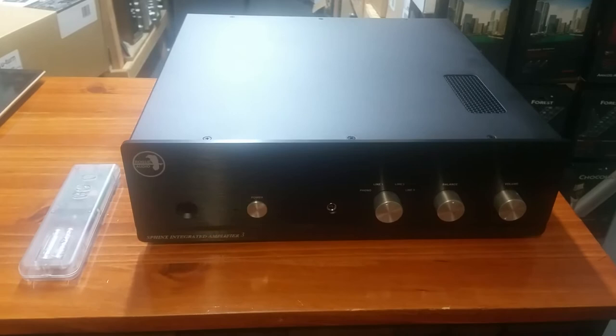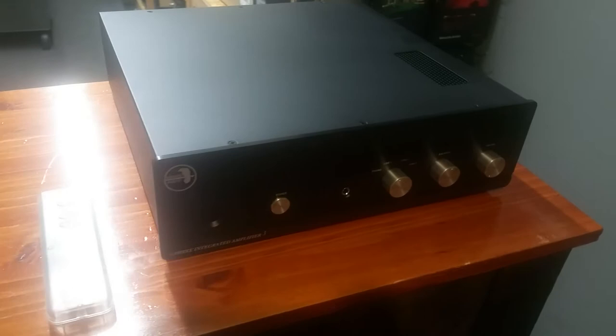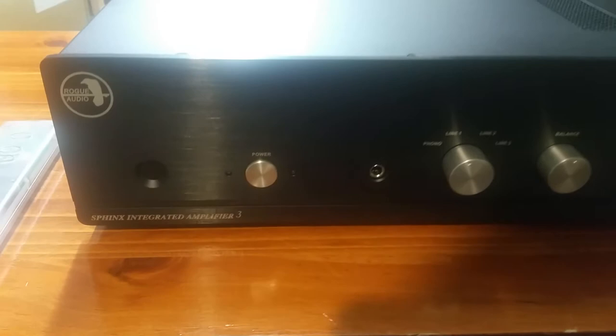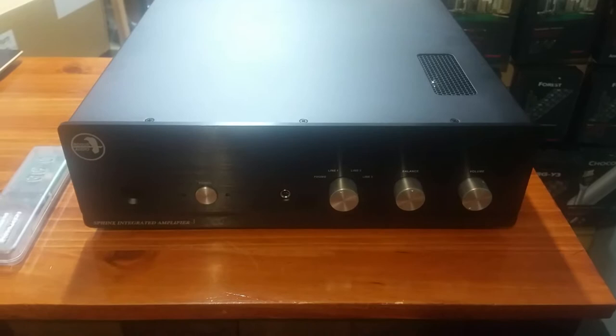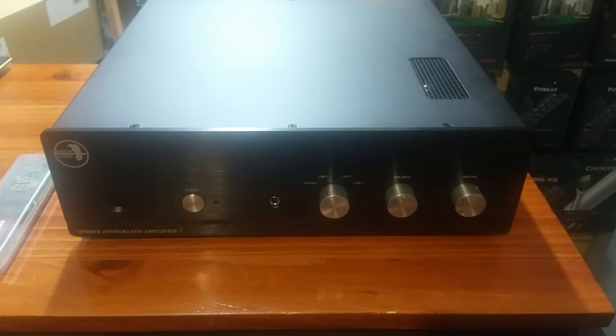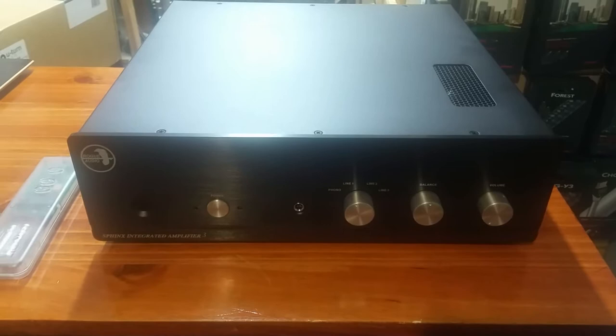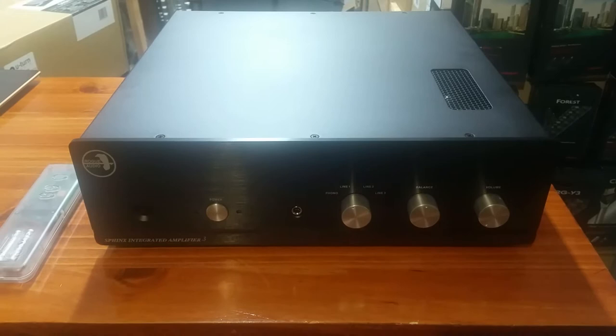Hey YouTube, this is Mike at Hudson Valley Hi-Fi back with another video — kind of an overview video of one of our very popular products in the store, the Rogue Audio Sphinx Integrated Amplifier. This is version 3, the current model, released in the fourth quarter of 2019. The Sphinx has been around for a while — it's a long-running amplifier from Rogue, and every generation has a couple of upgrades. Phono sections, some of the line stage parts, and this is the latest and greatest of those models, for numerous reasons.